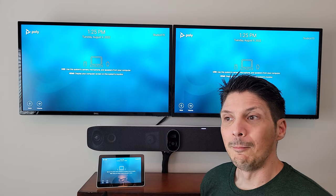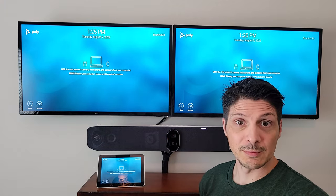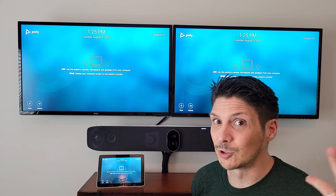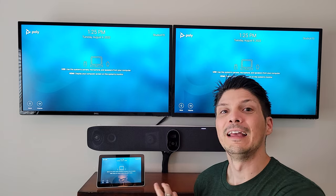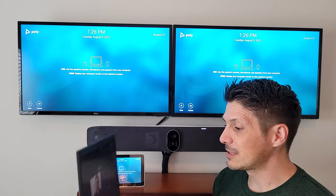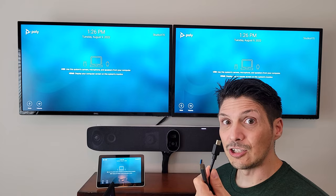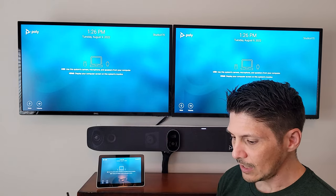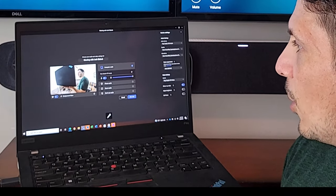Now that we're done touring the web interface settings — there's a ton in there — I've flipped the machine into device mode instead of leaving it in Poly mode, since we won't be demoing Zoom Rooms or RingCentral, and Microsoft Teams Rooms certification isn't here yet. So the next best thing is USB device mode. I have a Microsoft Teams meeting fired up on my laptop and we're going to plug in USB for camera, microphone, and speakers, and HDMI for the displays.